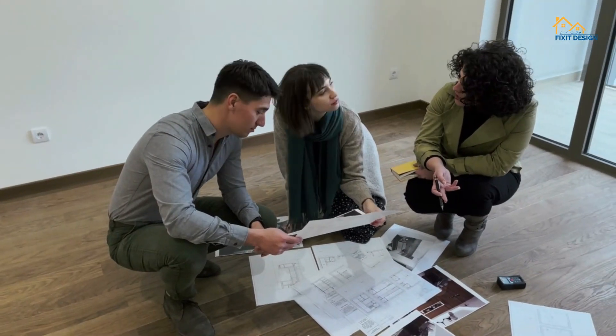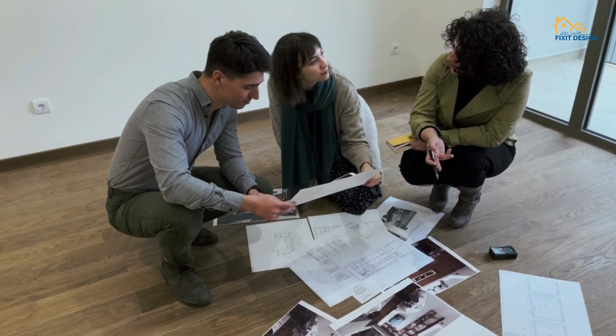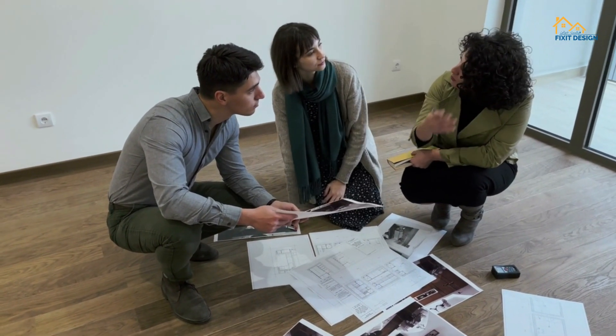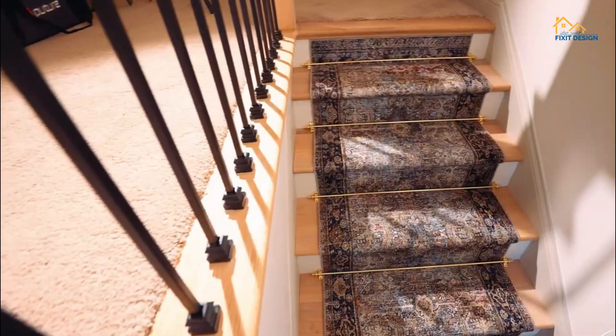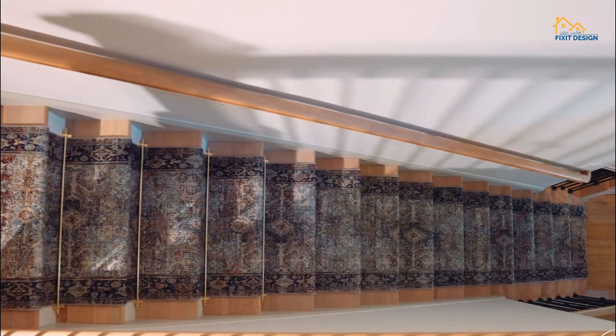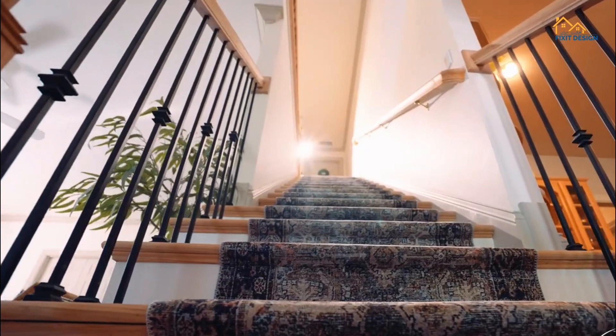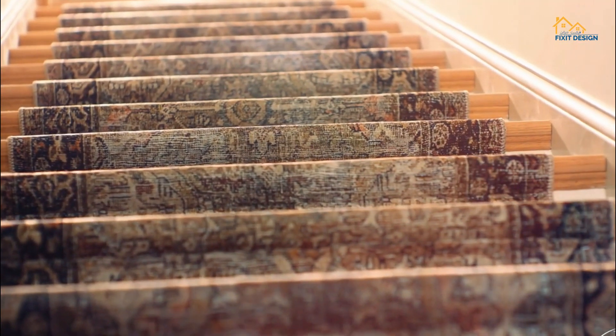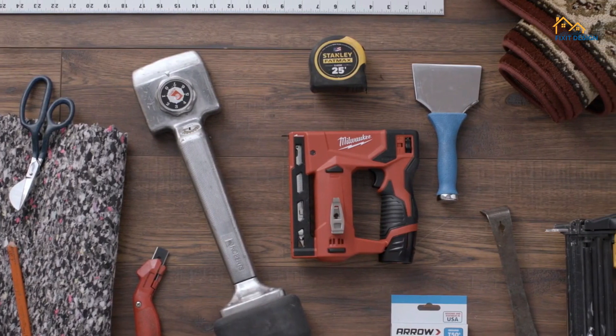Hello DIY Enthusiasts and Home Improvement Aficionados, welcome back to our channel. Today, we have a project that can truly transform your home: installing carpet on stairs. It's a practical and stylish upgrade that adds comfort and beauty to your staircase. So, grab your tools, and let's get started.